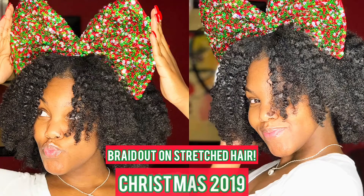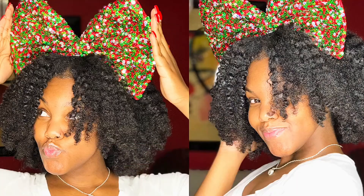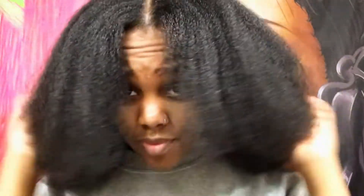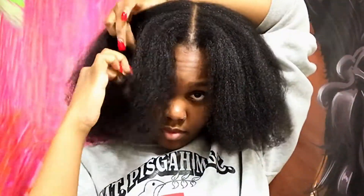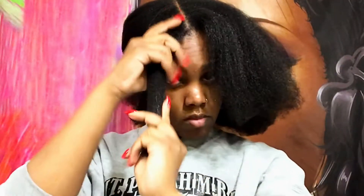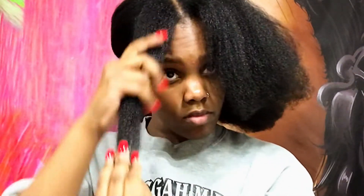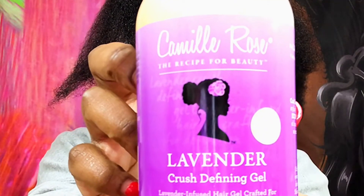I actually forgot to record an intro, so we're just going to jump straight into the video. I'm starting off on freshly washed and blow-dried hair. If you want to see how I prepared my hair for this blow-dry, just check the description box and I'll put the video down below. I just sectioned my hair off and sprayed a little bit of water — not too much, because my hair is blow-dried and I don't want it to revert back.